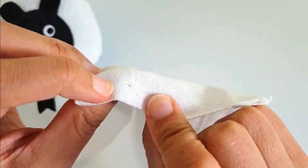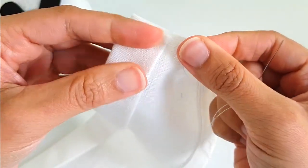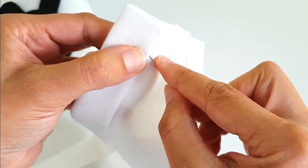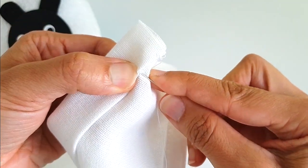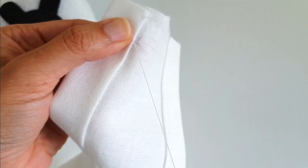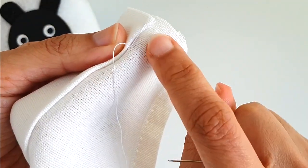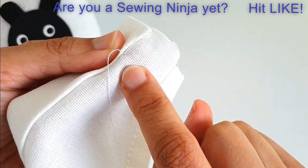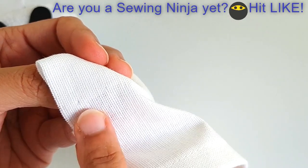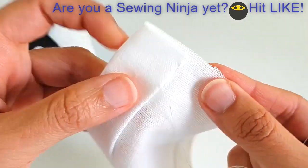I know it's grabbed the front of my fabric there. Now we move on — again grab a tiny bit of the front fabric and a lot more of the back fabric. And there's our first single strand of stitching. On the front you'll see there's hardly anything there. Let's continue.